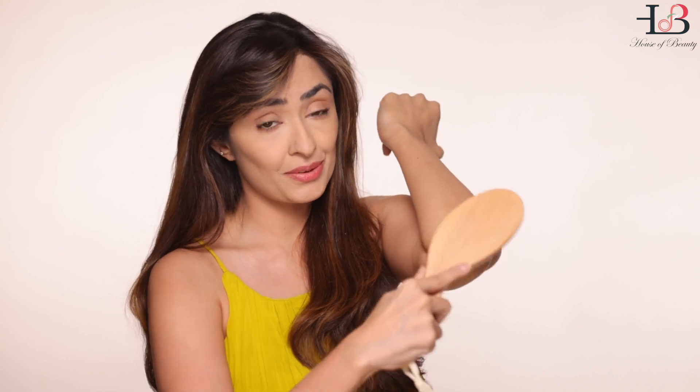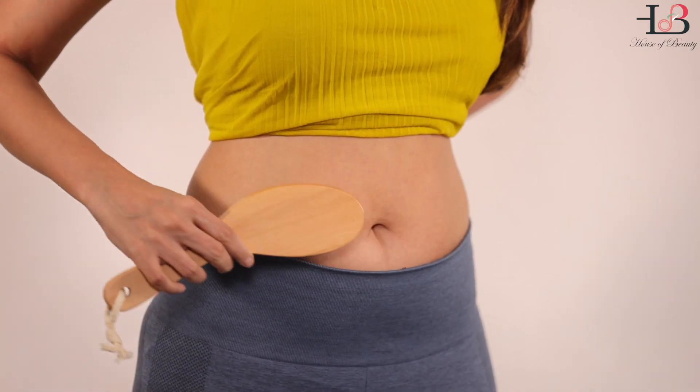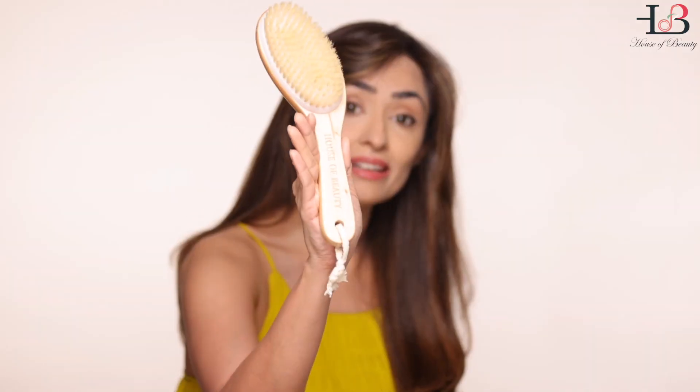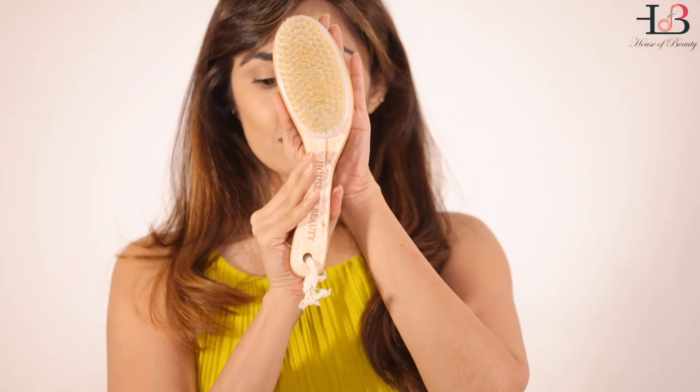For dark elbow relief, use this every day on your elbows or knees in a circular massage. For your stomach, use in semi-circles initially and then full circles all over. Because of the length, handle, and curvature of this tool, it is easy to use on your back — both your upper back and lower back.